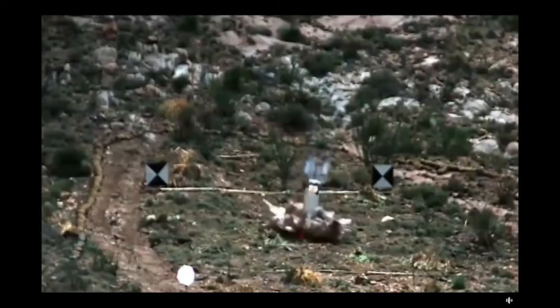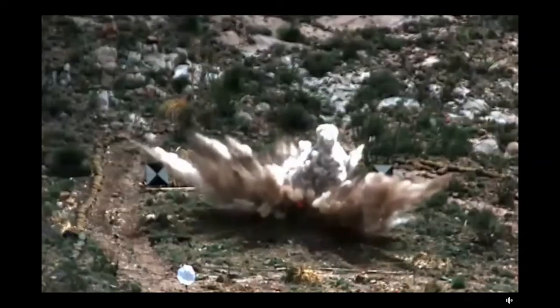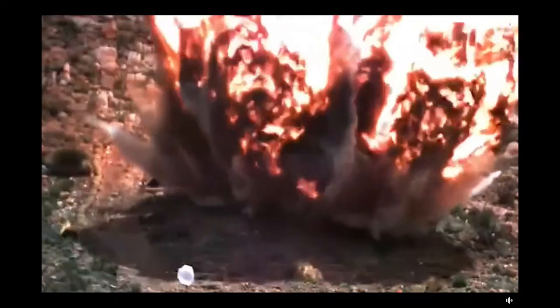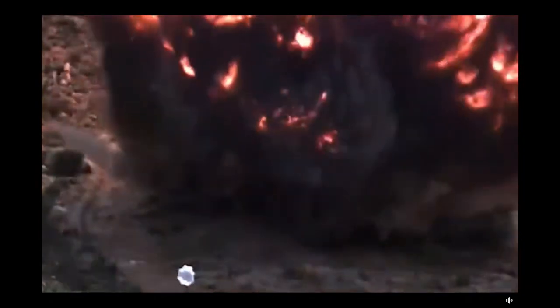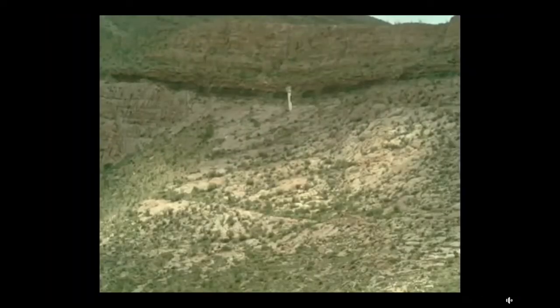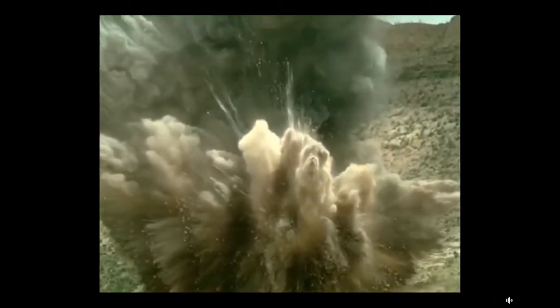In the video shown here, the bomb penetrates deep underground and then explodes. It first penetrates deep underground — up to 200 feet as mentioned — and then the warhead explodes. Keep in mind, a 6,000-pound warhead is not small. However, because the whole bomb is 30,000 pounds, it is relatively small compared to the total size of the bomb.